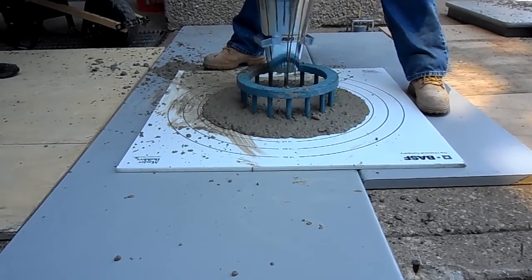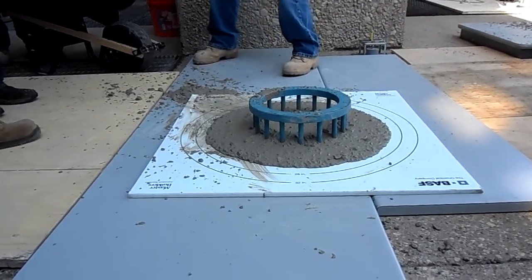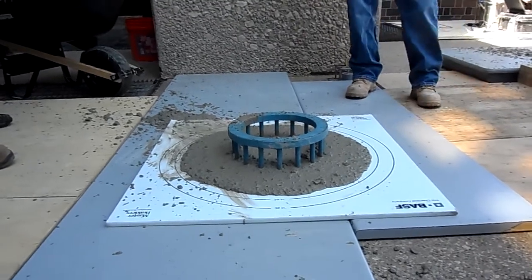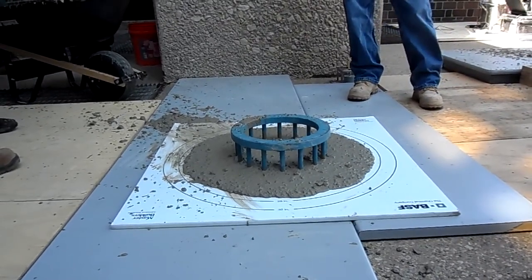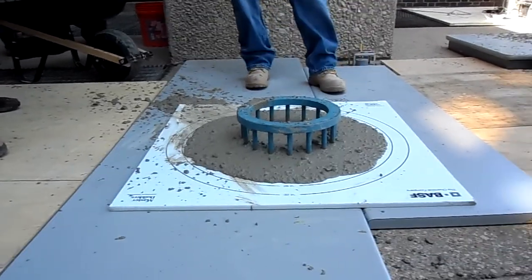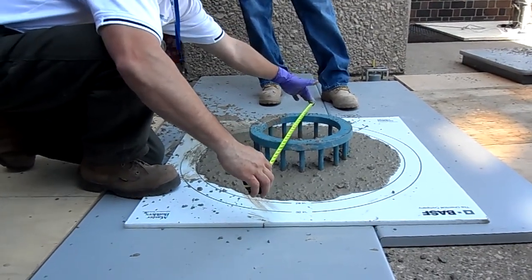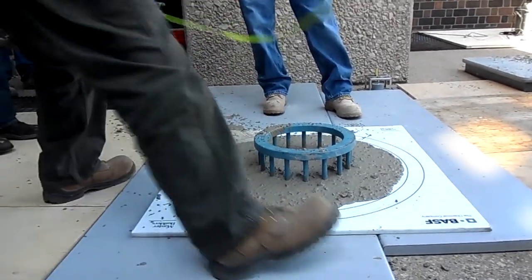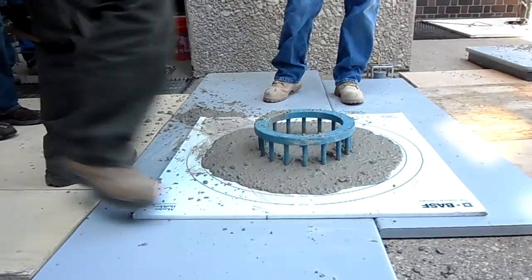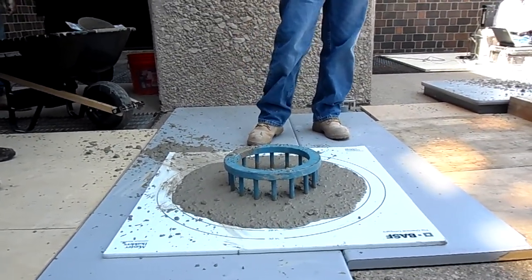5.6. So from 3.9 to 5.6 — getting a little thicker. The spread is going to be about 28 again. 27 and a half — so right about 26 and three-quarters. That's right about an inch difference from the normal. Obviously the reinforcement slows that.